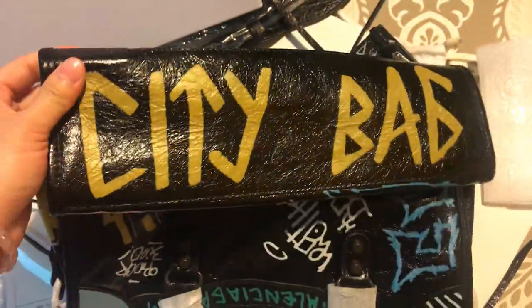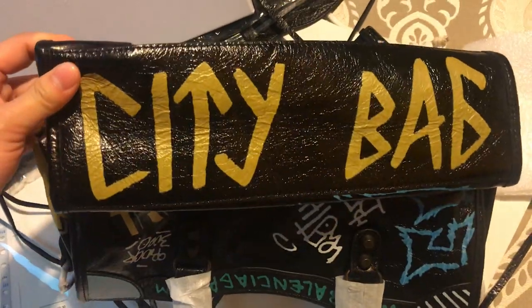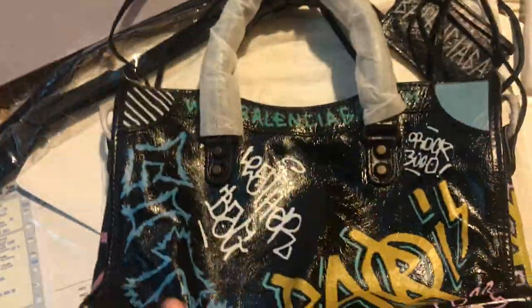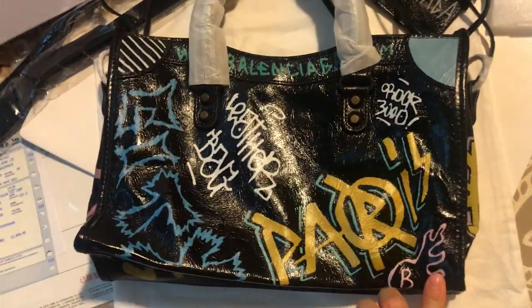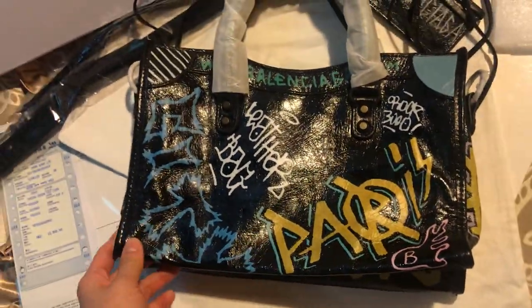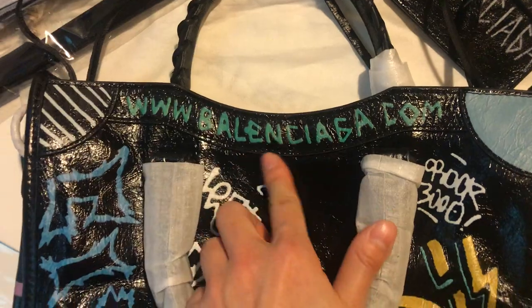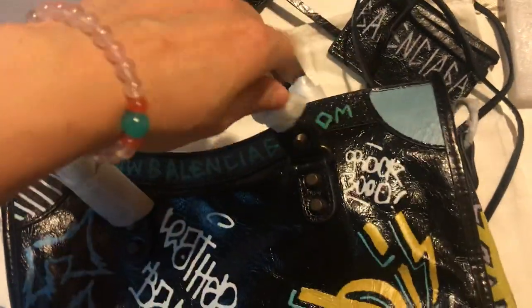Let's flip to the bottom — this is the city bag logo on the bottom of the handbag. The leather, as you can see, is really soft. And flipping to the back, this is the graffiti on the back of the handbag.